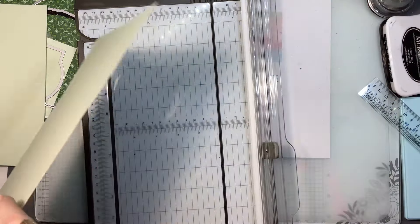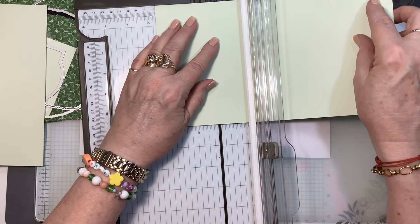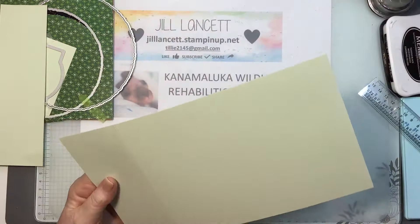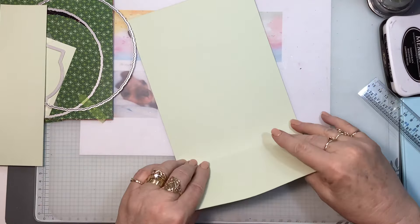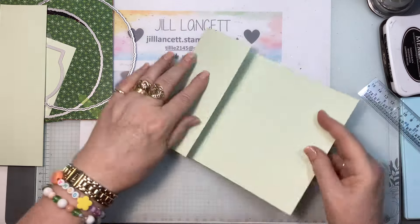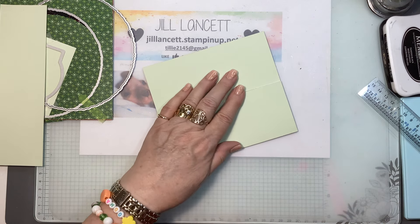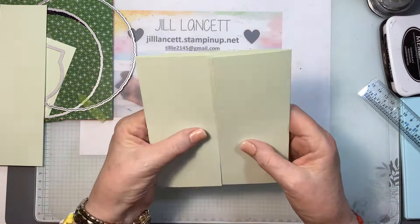And then I'm taking it out, turning it around so the score that I just did is on this side, and I'm going to do exactly the same thing — two and five eighths. So I'm going to fold this now. This is the point where you want to make sure that's straight, that they're aligned up. So I'm going to fold both of them in towards the center. Now they should fit really, really well. I haven't got my bone folder here, but it doesn't matter because we're actually going to run this through the cut and emboss machine.